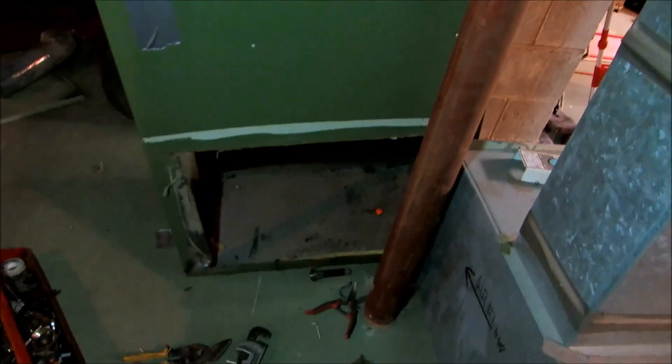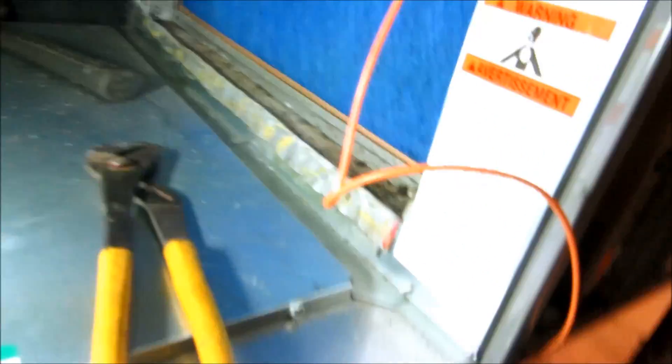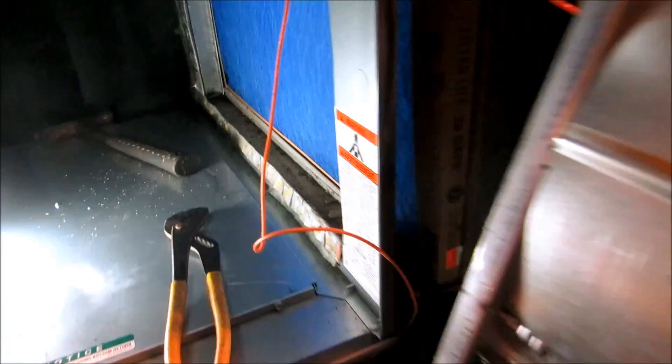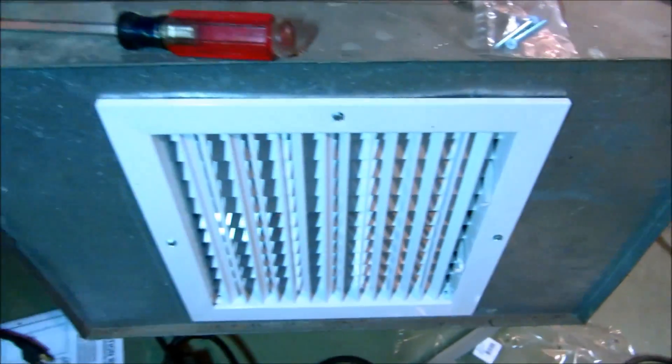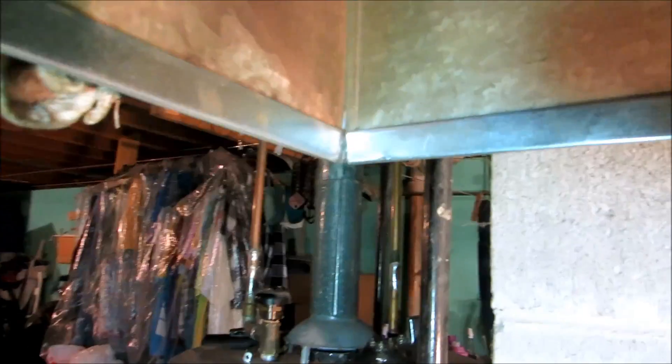There's a nice big return here on the bottom. I'm going to put a register down here for a little more makeup air. I added another grill here so I can get more return if needed. I'm going to hold the s-lock on and then do the sheet metal next.